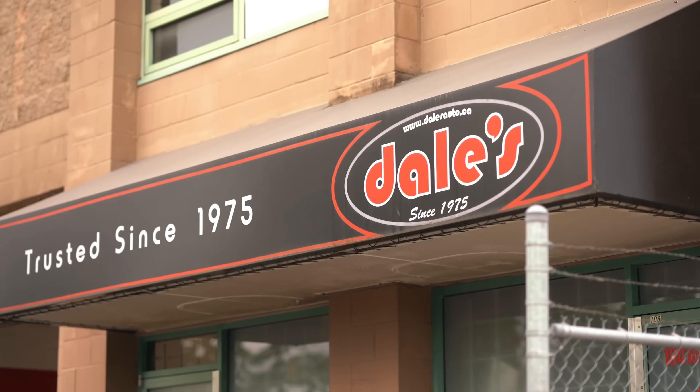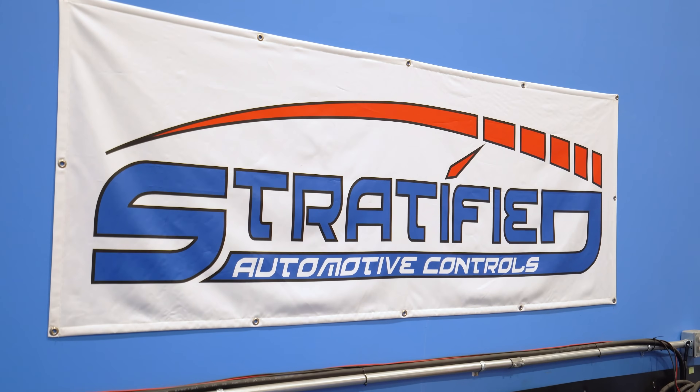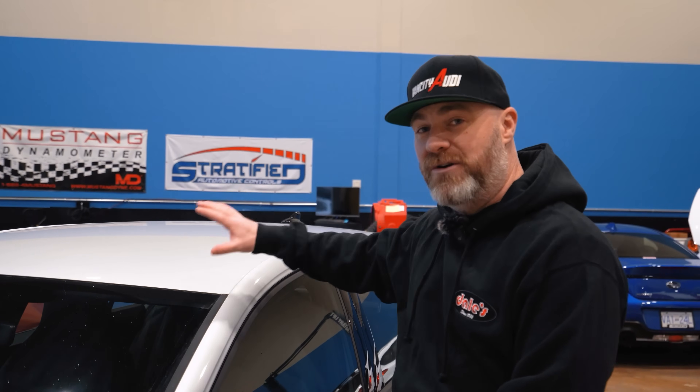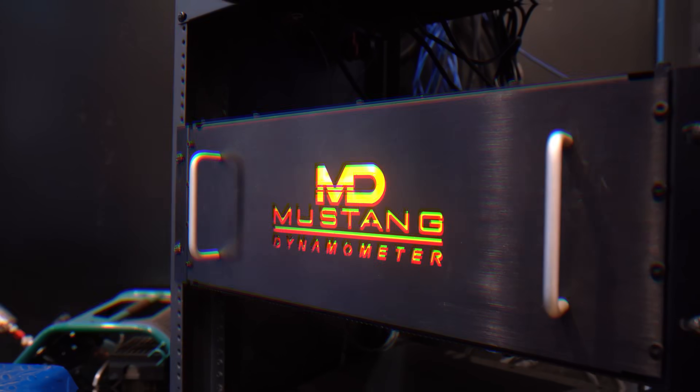Today's video would not be possible without the huge, gigantic help from Dale's Automotive Service and Stratified Automotive Controls, which is where we are right now. Today we're going to be using their Mark 8 GTI. I have since got rid of my Mark 8 GTI and got into something new, so we don't have my car to test on anymore, but that's not going to stop me from getting stuff done. They're going to be using their dyno, which is a Mustang all-wheel drive dyno, just like they have at RacingGreed.